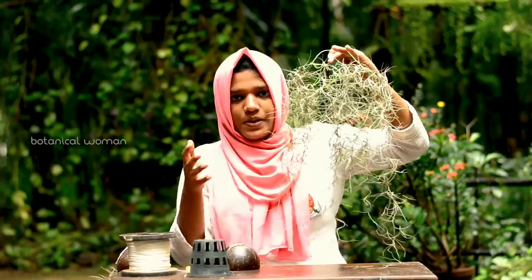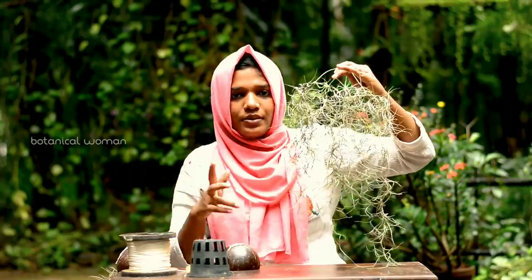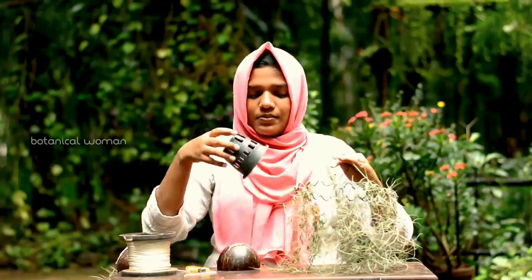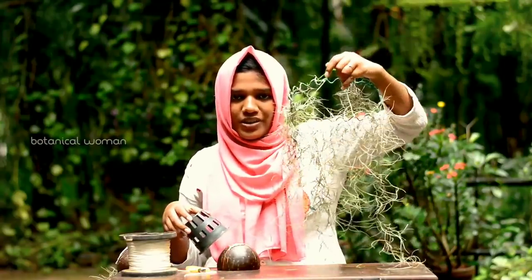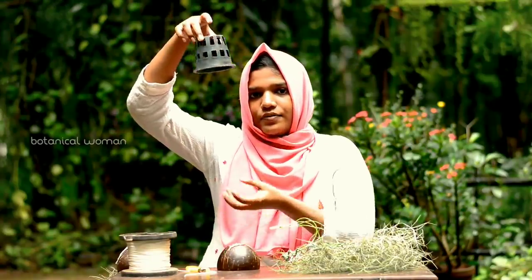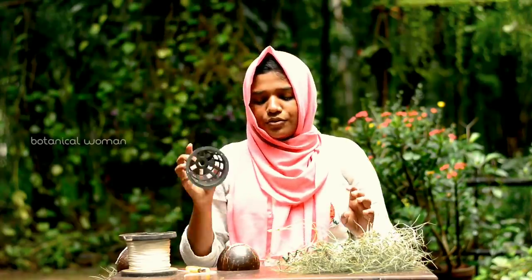I am going to have a little bit of Spanish Moose, and a sponge which is used to spray. We are just quite simple. I am going to have a little bit of Spanish Moose to wash. So, that's what we have to do in this area.